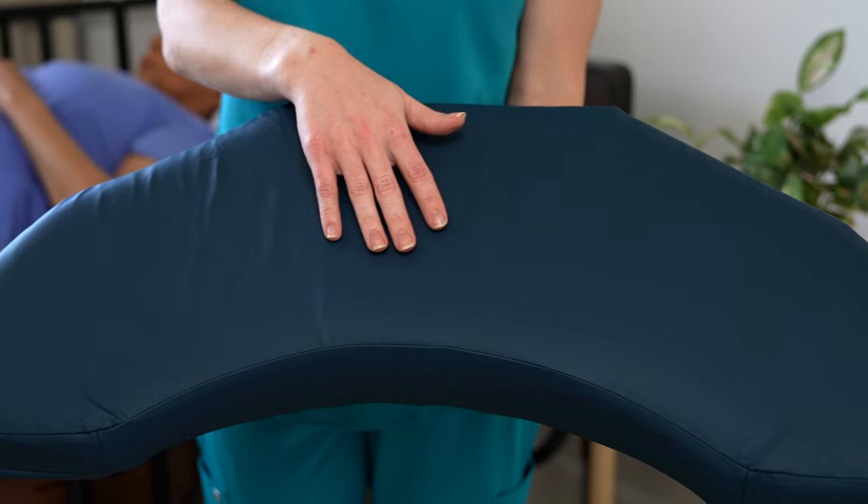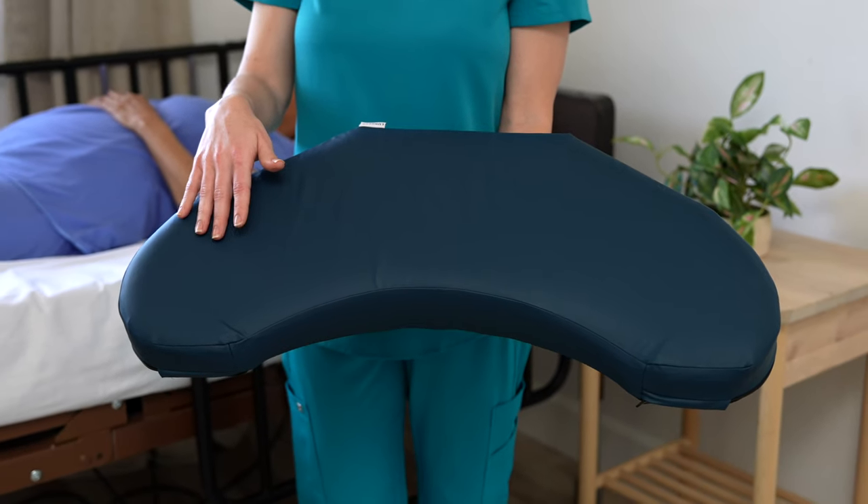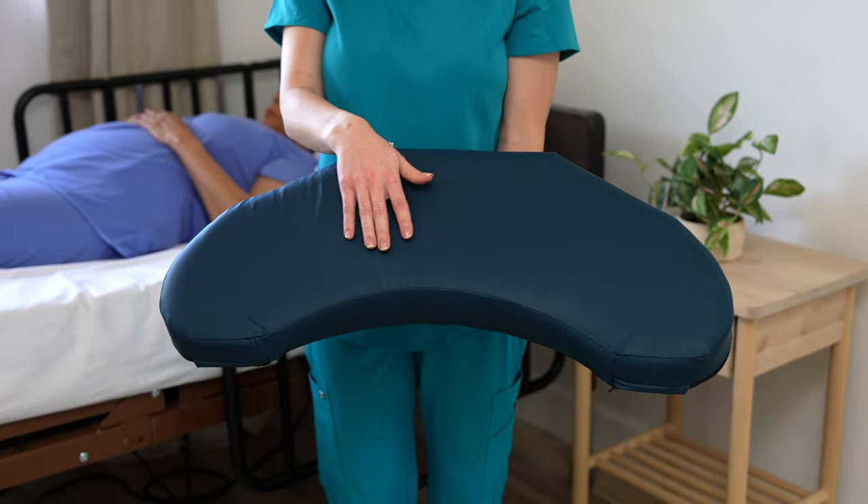Hello and thank you for your purchase. My name is Kate and today I will show you how to turn your loved one or patient using the Lunderg Bedsore pillow. For this demonstration we will use the Lunderg cushion without the extra layer and with the moisture resistant cover on. But don't worry, these instructions are the same if you're using the comfort cover or the slope adjusting layer.